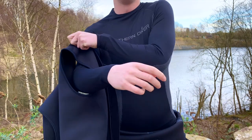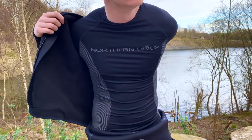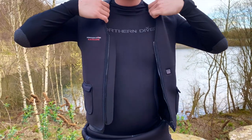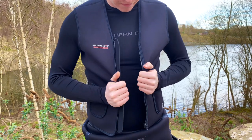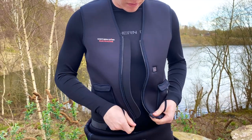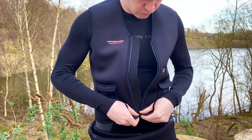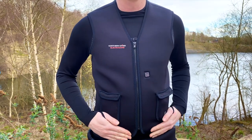Our electrical core heated vest is a great piece of kit to keep you warm when diving in cold conditions or on chilly days spent outdoors. It's made from a flexible 3mm black neoprene and has a snug fleece inner lining, making it very comfortable whilst also insulating and reflecting heat back onto the body. So even if the vest is turned off, there will still be noticeable thermal benefits.